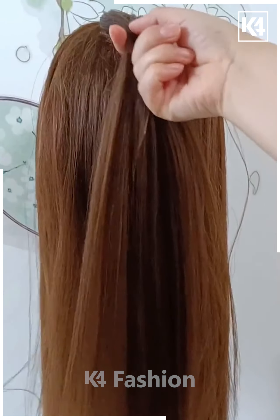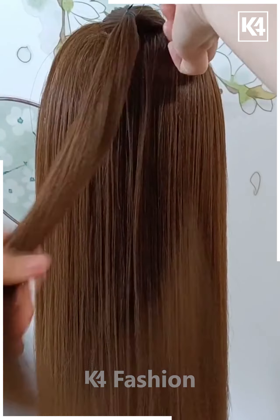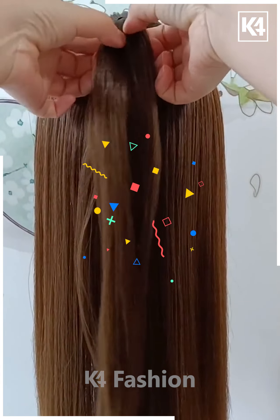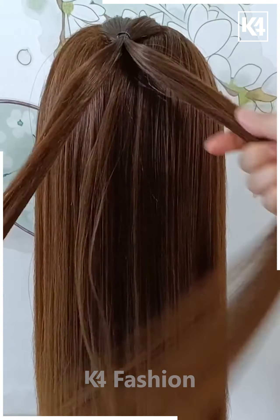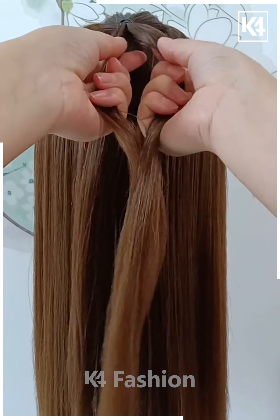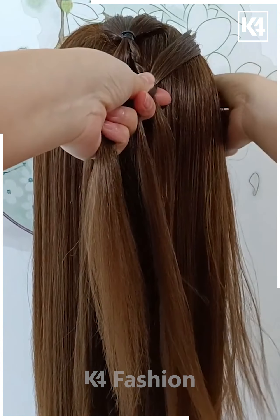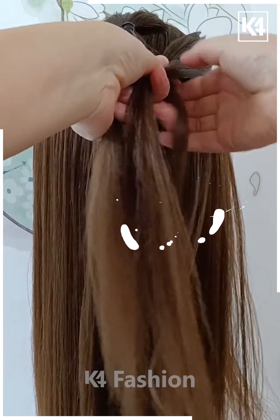Next, start off by taking a section of the hair from the top and then tie a rubber band to it. Now, divide this hair into two portions. Starting with the right side of the hair, begin braiding. As you progress with the braid, remember to include sections of the hair from the right side of the scalp — it is almost like a French braid, however you are only doing this on one side of the hair.